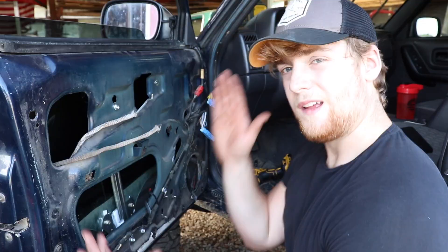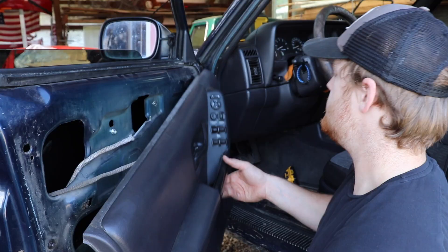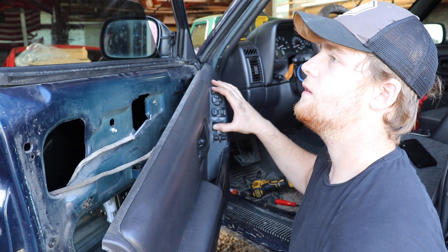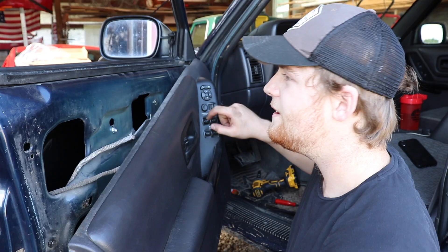We've got the new window regulator all hooked up — it's a pretty simple job as you guys saw. Let's go ahead and hook the panel up and see if it works. Perfect — it works perfect, there's no more grinding on the way down. The auto down works perfect — that is awesome, sweet install!